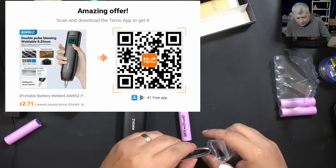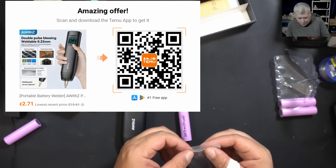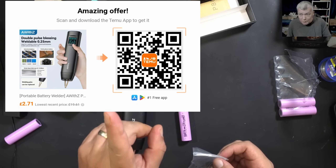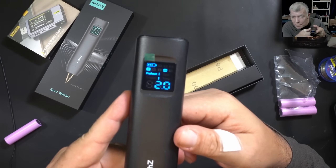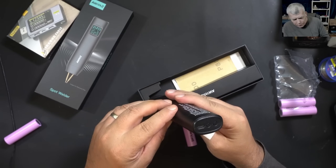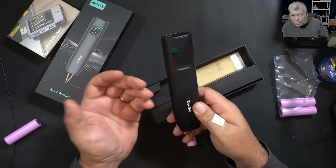How much do you think this device costs? You won't believe it — two pounds 71 pence, under three pounds! Be sure to use the QR code from the screen or the link from the description to download the app and buy it for under three pounds.